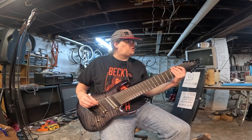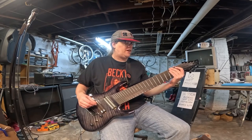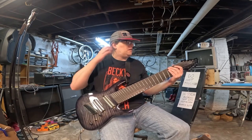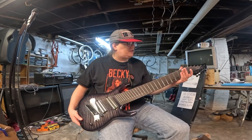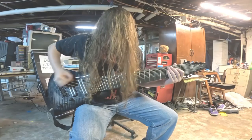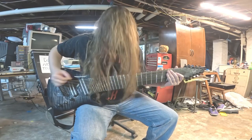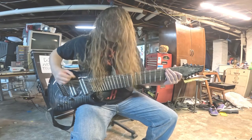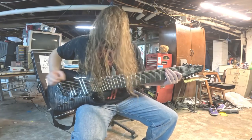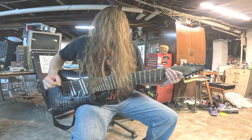So the tuning is G-sharp Zero Standard. I mean if you drop it, it goes down to double drop F-sharp, and that's just death to my ears. So I just keep it at G-sharp Zero Standard. Holy fuckin' shit, this guitar is a dream come true. So glad I got it, nothing wrong with it.